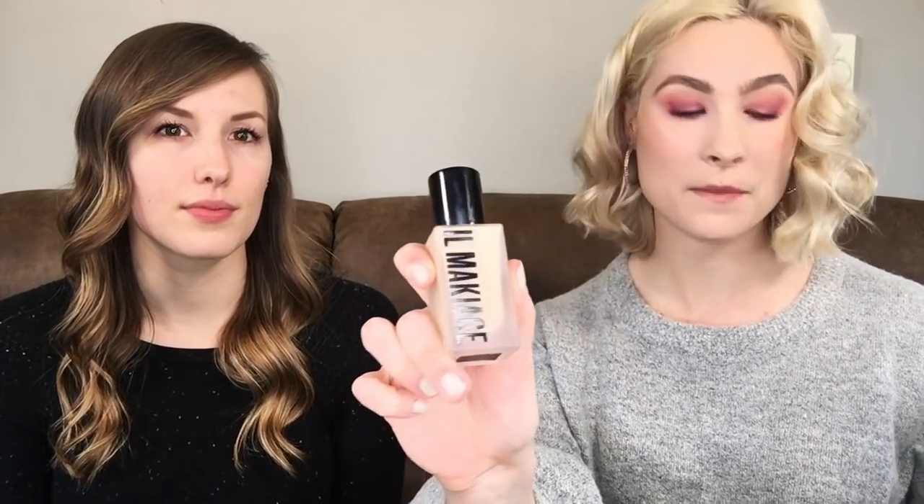I'm going to start by using the Il Maquillage foundation and my Araza Natural Beauty coconut cream foundation. Hannah doesn't have any makeup on yet — well, she has a little bit of mascara on.